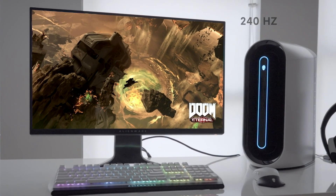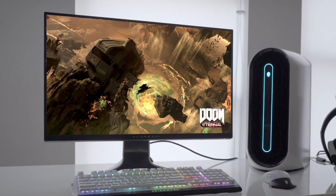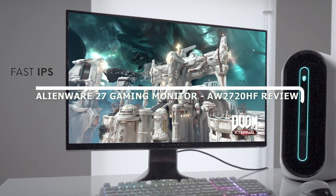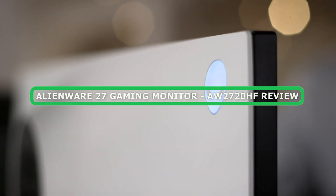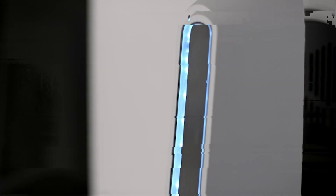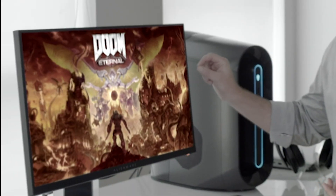Welcome back gamers, today we have an exciting review lined up for you. We are diving into the world of high-performance gaming monitors with the Alienware 27 Gaming Monitor AW2720HF. This powerhouse from Alienware promises to deliver an immersive gaming experience like no other. Join us as we explore its overall value, features, and performance. Grab a seat and let's start the video.